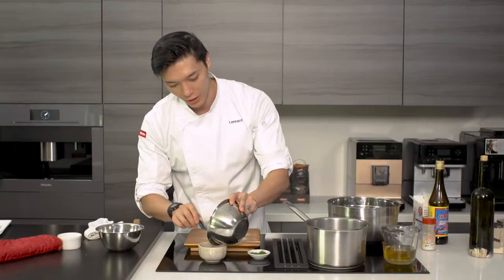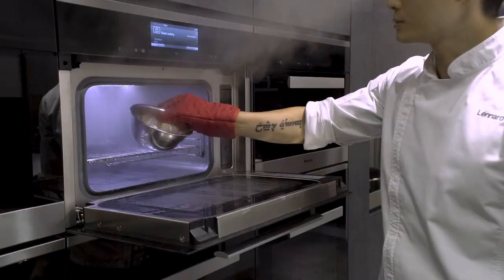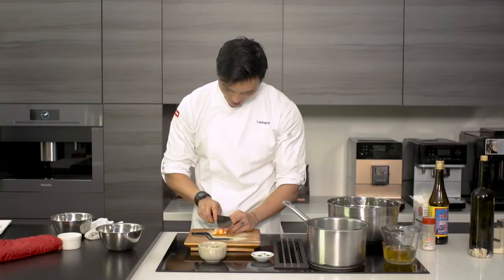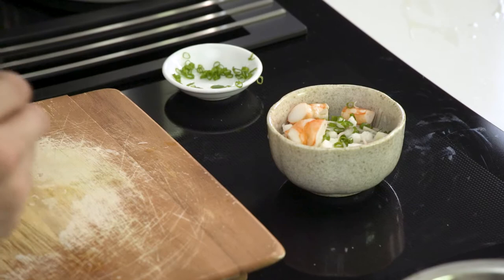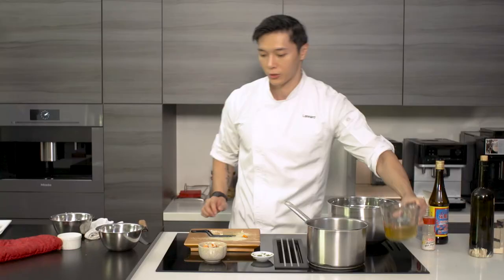We're going to start building the dish with some of the cooled down soba, ginger flour and water chestnuts, some spring onions, and the steamed prawns that we made. And finally, the tomato water.